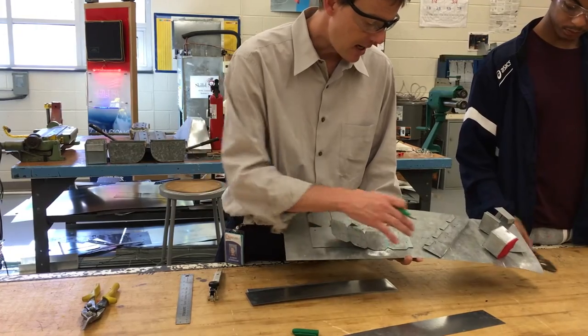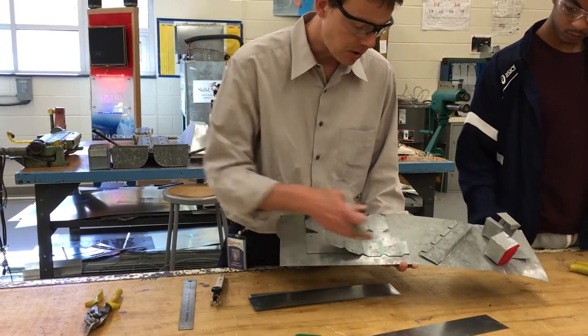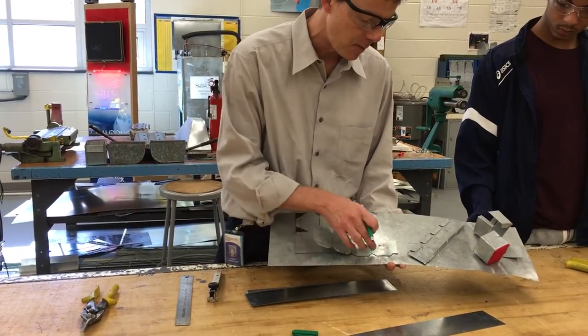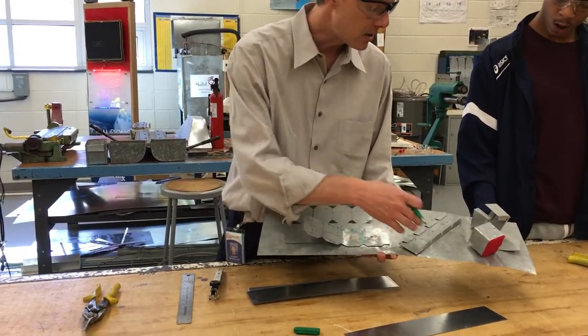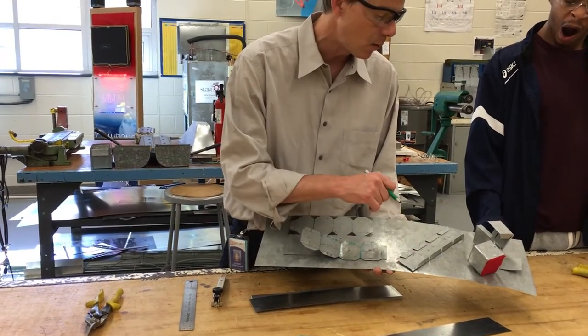So we're going to cut it to 8 and a half inches. I'm going to show you how to use the scribe to scribe these lines — pretty much 2-by-2 boxes with a half-inch hem and fold on either side. One's going to be 90 degrees, one's going to be 180.